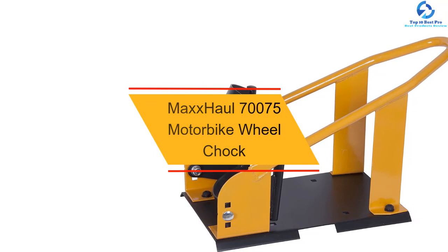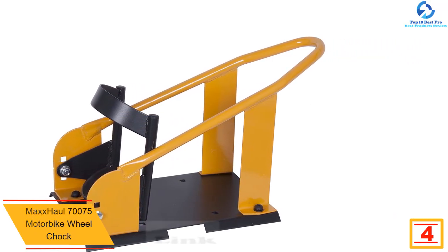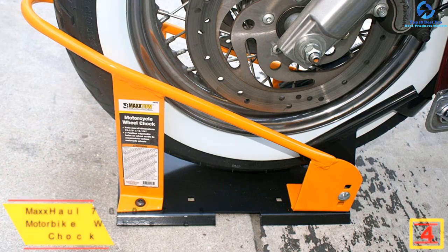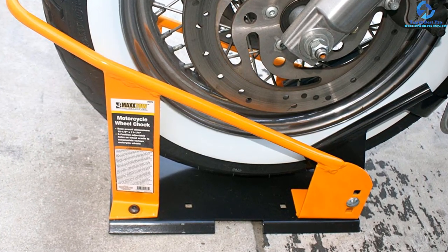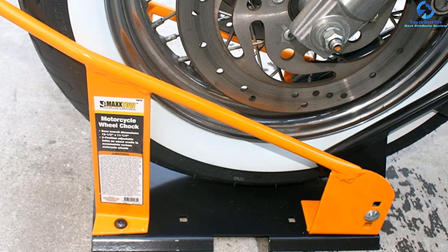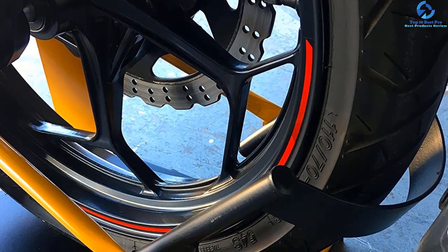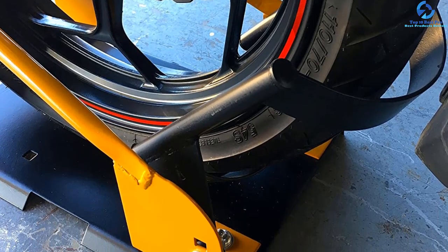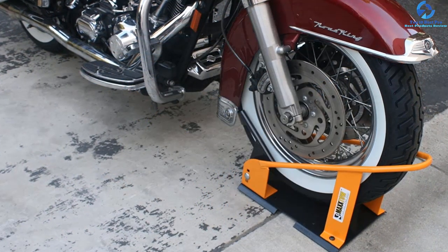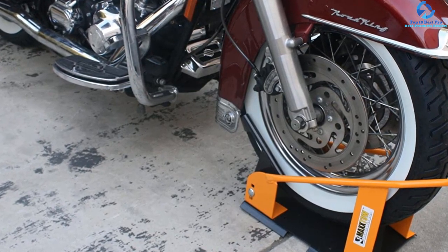At number 4, we have the MaxHall 70,075 Motorbike Wheel Chock. This wheel chock can lock the front wheel automatically into position when you roll the wheel inside the chock. It is ideal for storage and transport, and securely mounts to the floor, trailer, or truck bed. Only one person can use it to strap down or load a motorbike easily. Its design fits most standard motorbikes. It is constructed from steel material, so the upper frame is stable and strong. The powder-coated finish resists corrosion and rust. Overall dimensions measure 24 inches L by 9¾ inches W by 12⅞ inches H, with a base measuring 15⅝ inches L by 10⅝ inches W. It weighs 13.9 pounds.